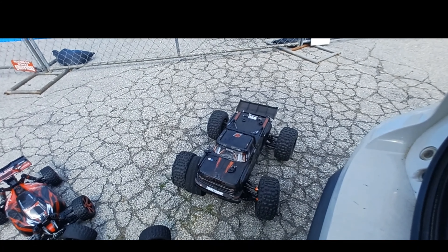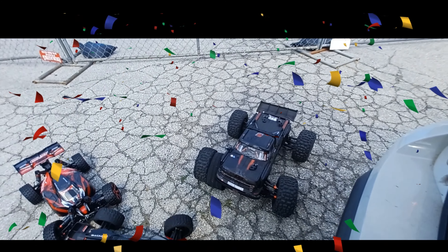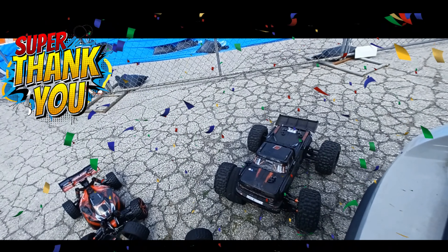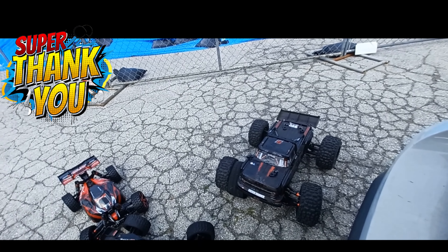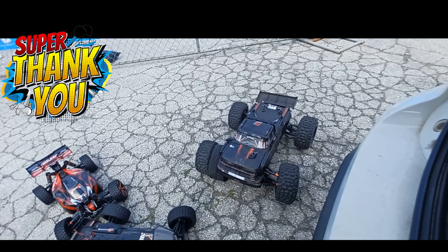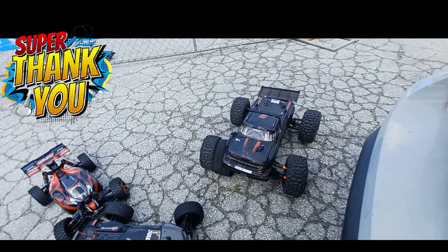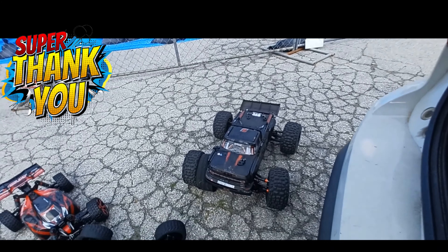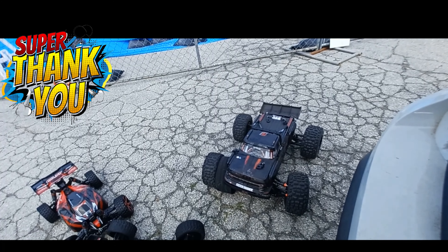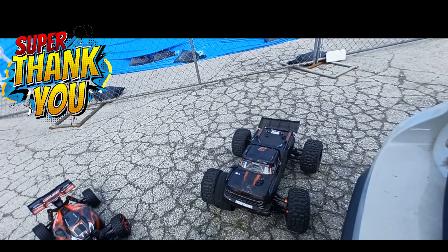I'd like to give a super thanks because I hit two thousand subscribers and I really appreciate it — I didn't think I'd hit two thousand so soon. Thanks to everybody that commented and watched my channel. I'd also like to give a shout out to Chris — I'm trying to convince him to start a channel because he has some awesome rigs. He seemed like a vet. He does upgrades all around — motor, tires, lights, carbon fiber wings. I got one of his wings on my Typhon and it looks sick.